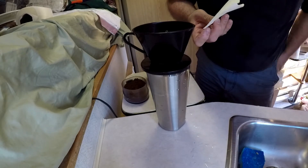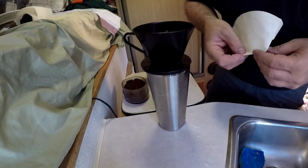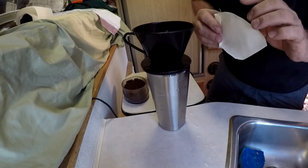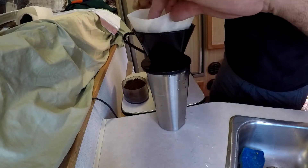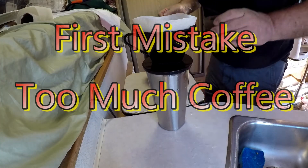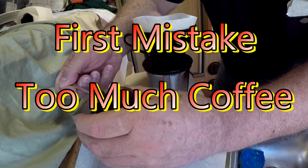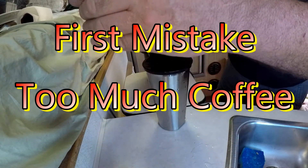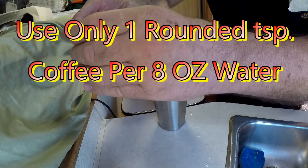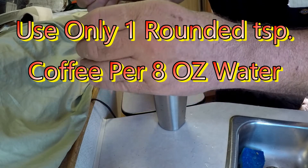One thing that I have always tried to do, and it's what people have told me to do, is to use the hottest water you can get. I've got a pot of boiling water right here. I use two rounded teaspoons per cup — just like that. There's one. Two.